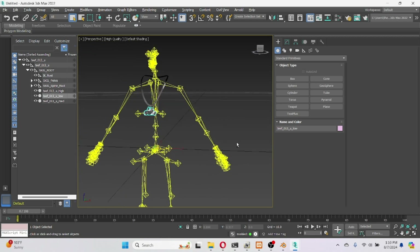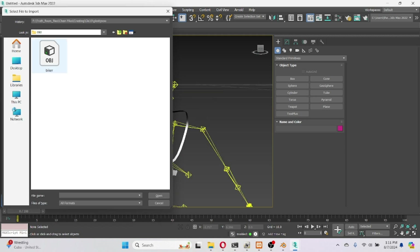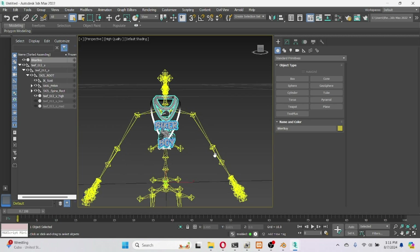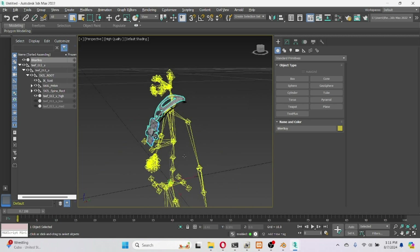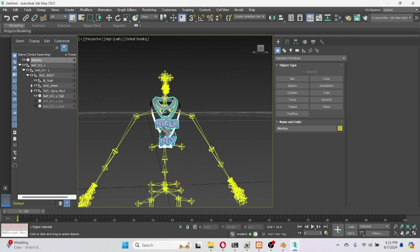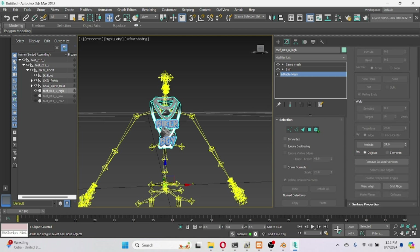Once you're lined up and zoomed in, go ahead and turn off the medium and low LODs — I don't need those. Go ahead hit Import Object, Import. So one special chain in there. From our file, hit this right here — select it, hit the square right here — Editable Mesh — it's gonna pop up. Hit Attach, hit that right there.